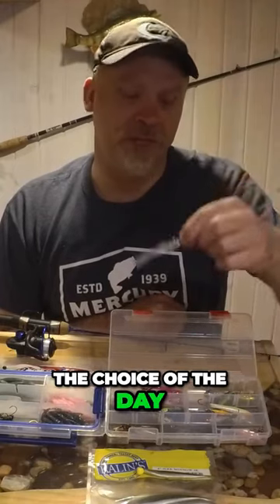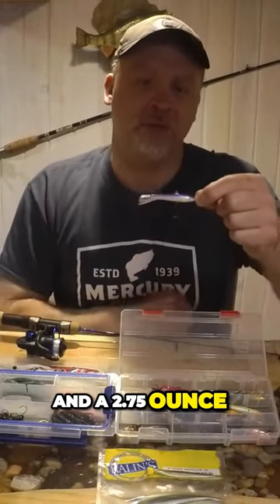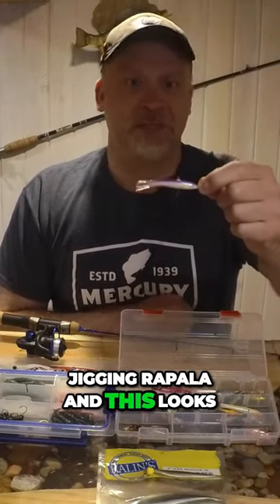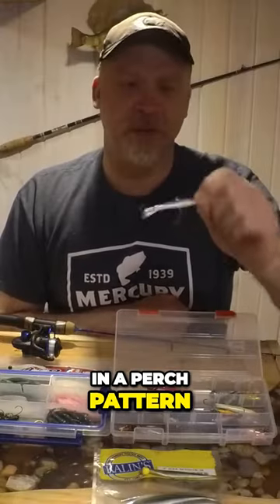The jigging Rapala was the choice of the day — found success on a two and a half and a two and three quarter ounce jigging Rapala. This lure looks like a minnow, so we're going out and practicing today to see if we can duplicate that same sort of thing. We were using it in a perch pattern.